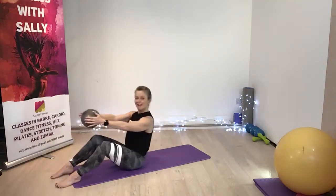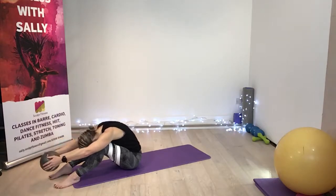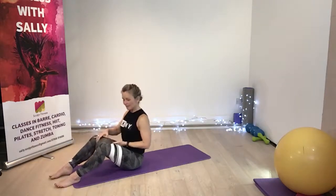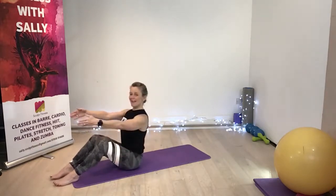Just one more — halfway and lift. Now roll the body forwards. Lifting up, placing the ball in between your inner thighs so you're squeezing. Just pick up the flesh, hold it there.